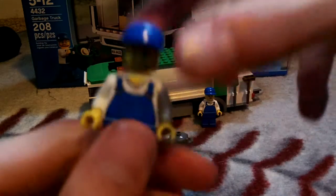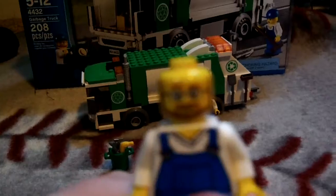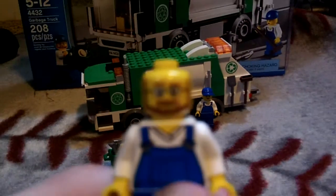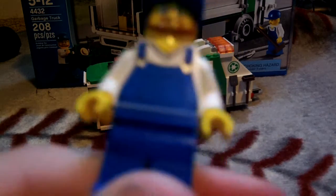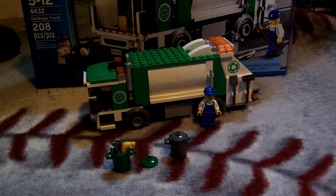So our first minifigure is the driver. He's got the bearded face, the glasses, he's wearing blue overall suspenders and a nice white shirt — you don't want to get any garbage on that.